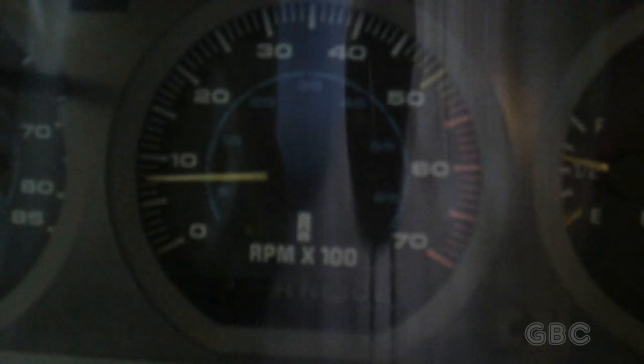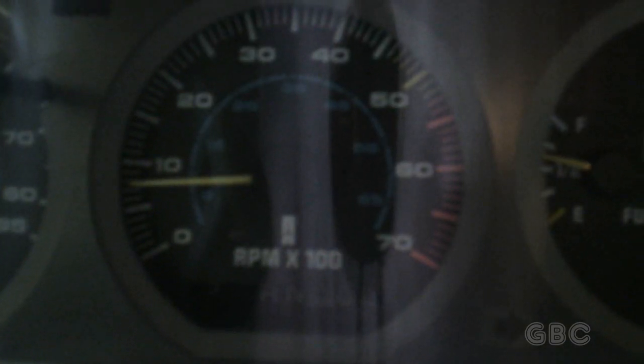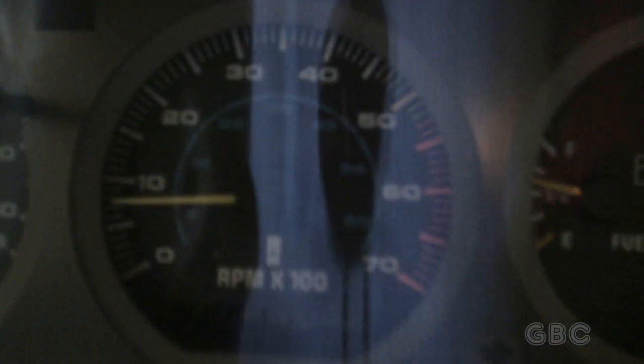Hello and welcome to the GBC Productions YouTube channel. This is episode 10. In this video I will be fixing the tachometer in my 1987 Oldsmobile Cutlass Cruiser.